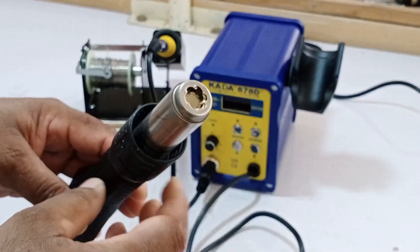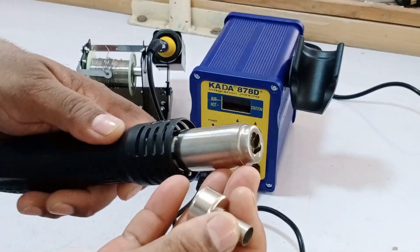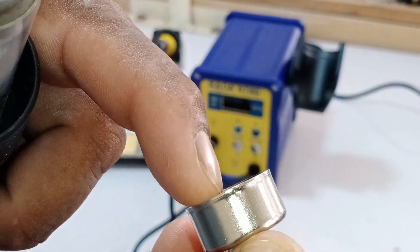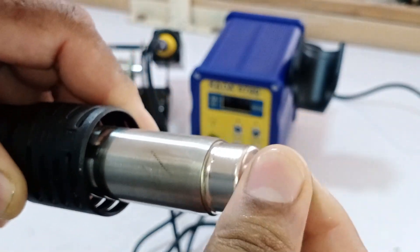We will now install the reducer for the hot air blower. I'll be using the medium-sized reducer. Inside, there's a groove on the nozzle to fit the reducer, and you'll notice a small point on the outside that helps secure it. You simply align the reducer on top of this point and twist it. As you can see, it's now tightly fitted.